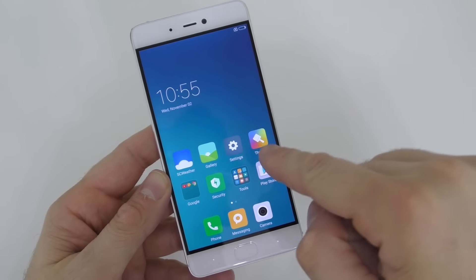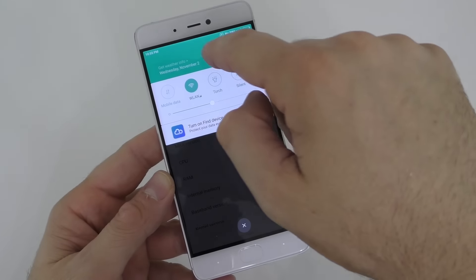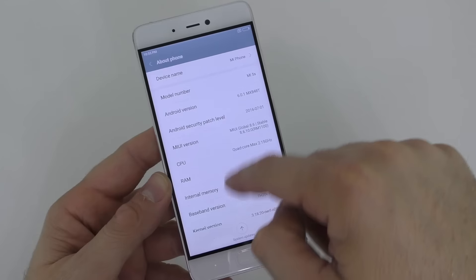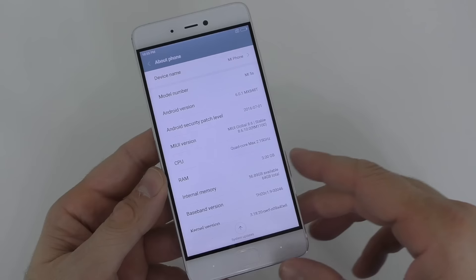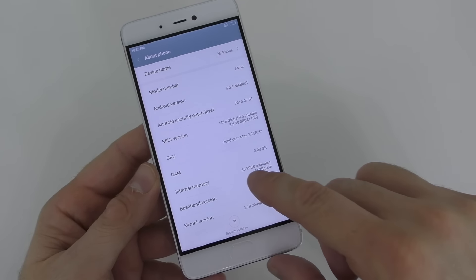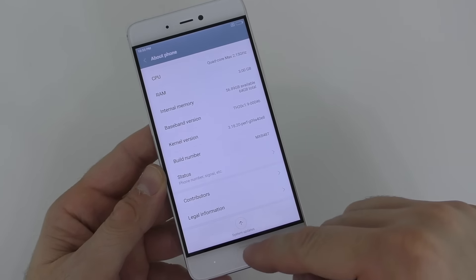Let's check out the settings here for a second — About Phone. So we have Android 6.01, we have 3GB of RAM, and 56GB available out of the 64GB of internal storage.